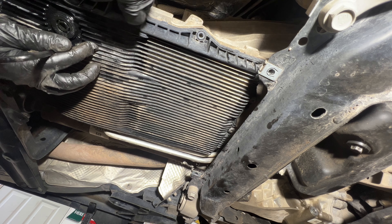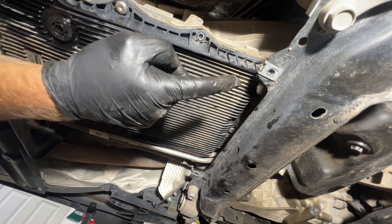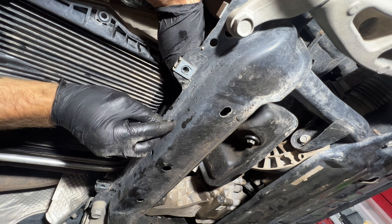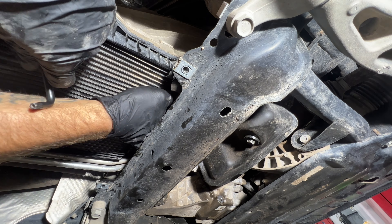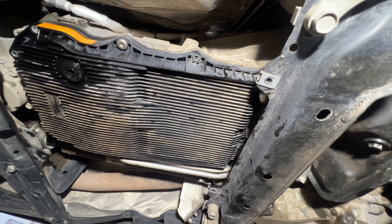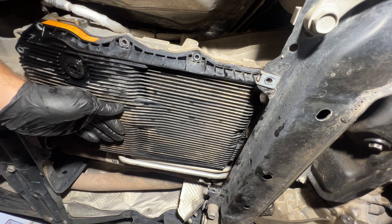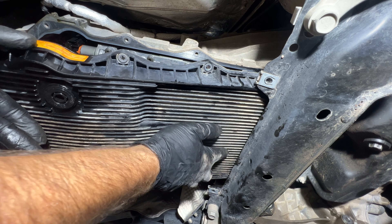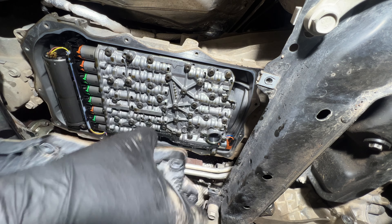I'm going to go ahead and put just one of these back in right here, just to kind of hold it because it's hard to get these back ones out. Let me get these other two out here. I think that's all of them. Let's remove this one that we put back in — again, have your drain pan ready. Coming off of here. Go ahead and get this out of the way.